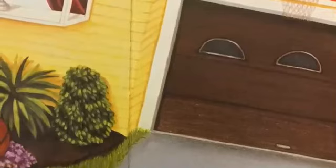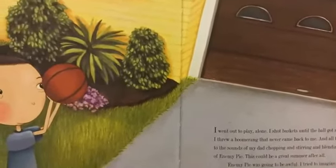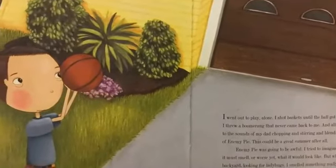All the while, I listened to the sounds of my dad chopping and stirring and blending the ingredients of enemy pie. This could be a great summer after all. I tried to imagine how horrible it must smell, or worse yet, what it would look like. But when I was in the backyard looking for ladybugs, I smelled something really, really, really good. As far as I could tell, it was coming from our kitchen. I was a bit confused.